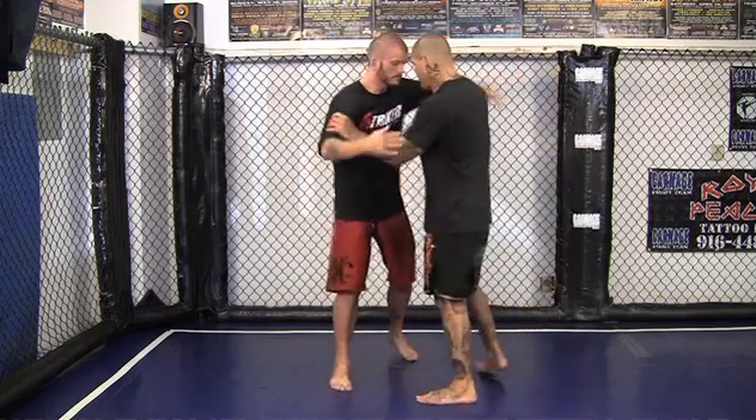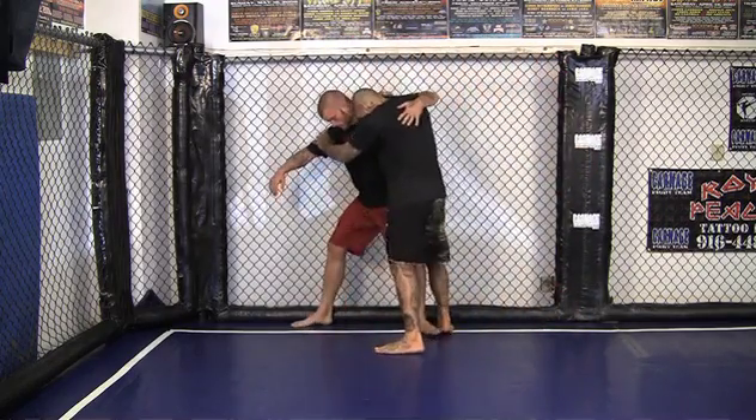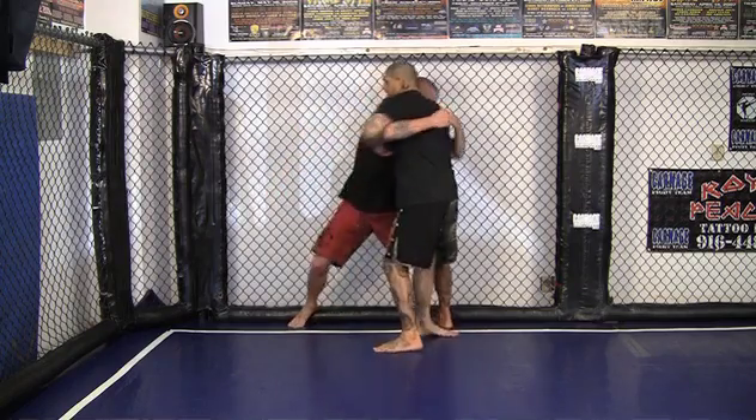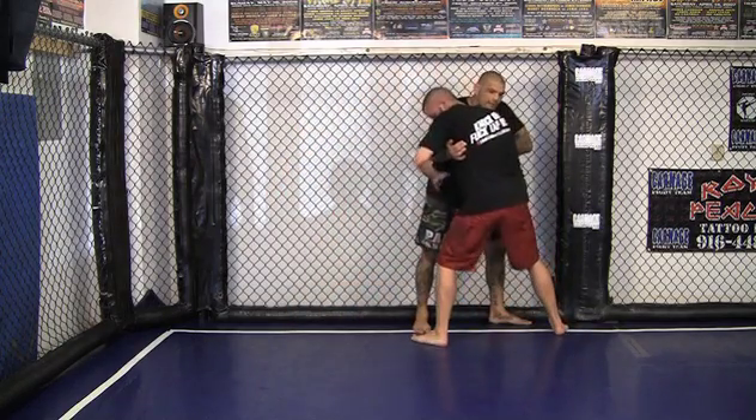We're going to work off the cage control, we're going to work some counters off of that. Same thing, I'm going to get the underhook, I'm driving into him. Now let's say for some reason he gets the underhook on me, he turns me into the cage — he's got me into the cage.